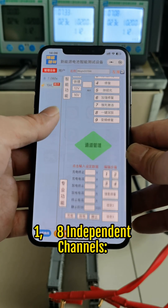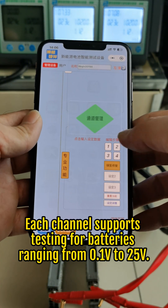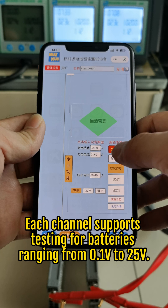Key Feature 1: Eight independent channels. Each channel supports testing for batteries ranging from 0.1V to 25V.